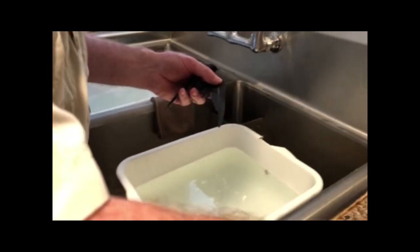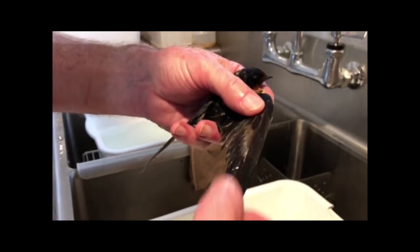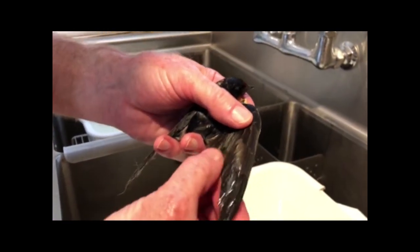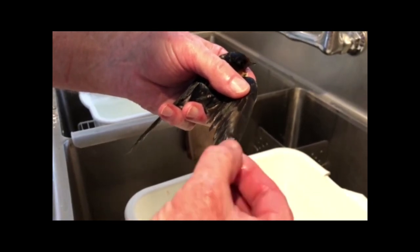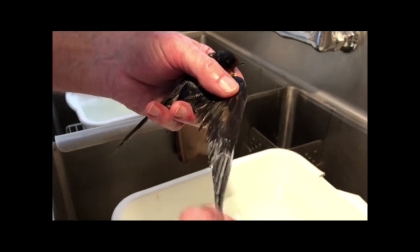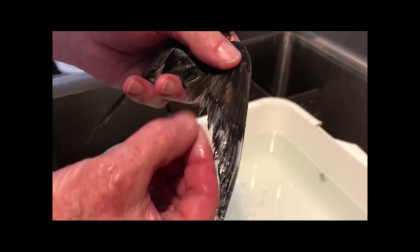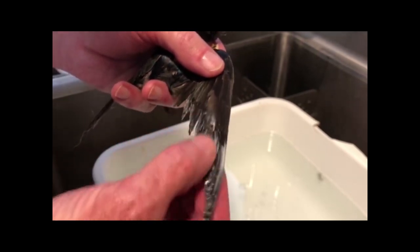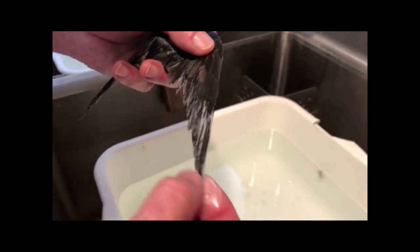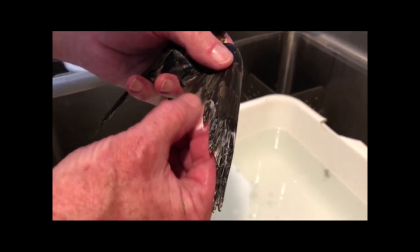Now the next step: I'm going to take some Dawn detergent to break up the oil that was used to break up the glue. As you can see, it's turning white there — that's the residue from the oil and the glue coming out. You've got to be careful that you don't hurt the feathers.